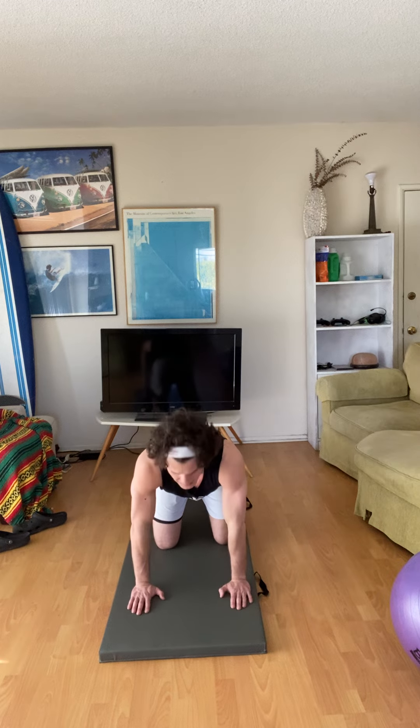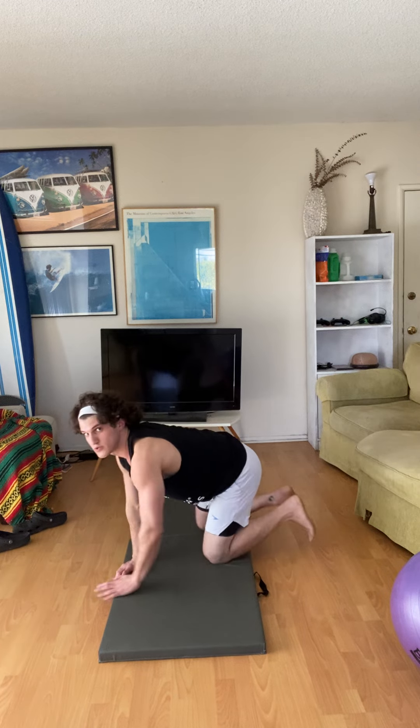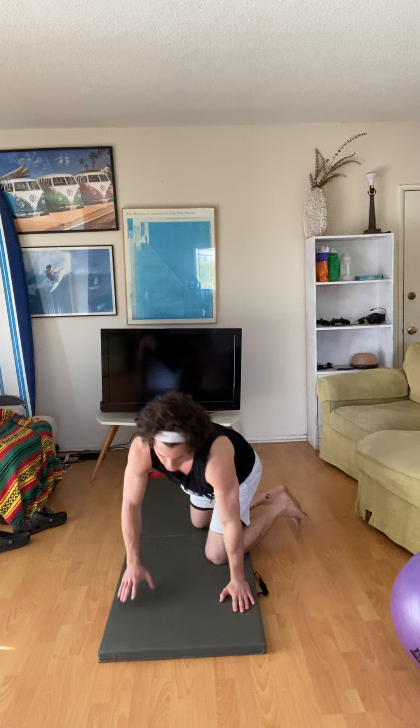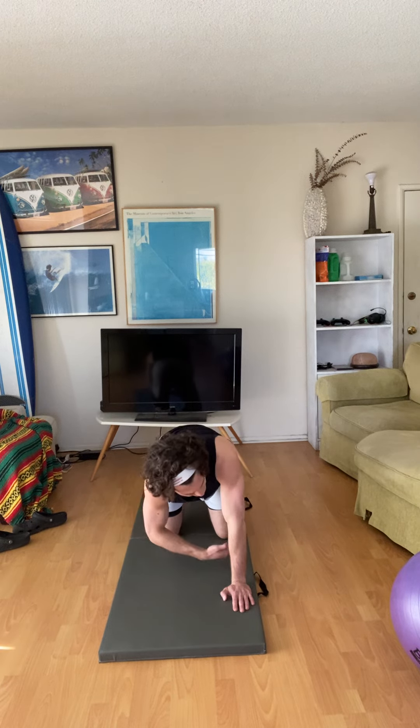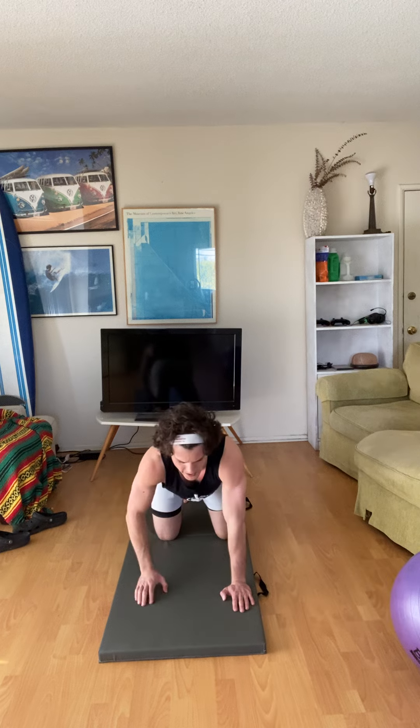We're only going to focus on one side at a time so we can drill the same side. We're in a kneeling flat back position — we look like this. We're pulling our hands across our body, so reach for something far away.